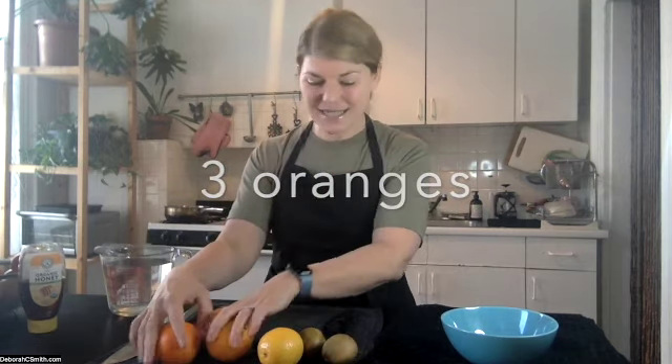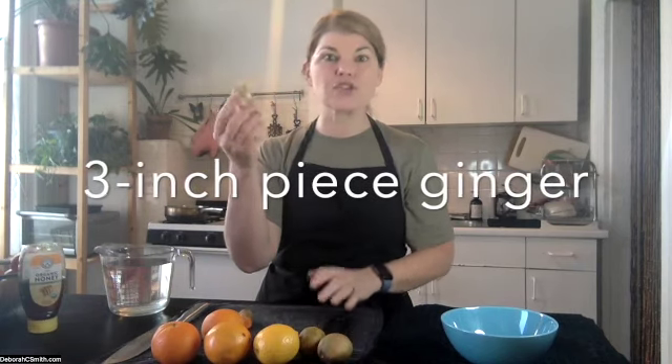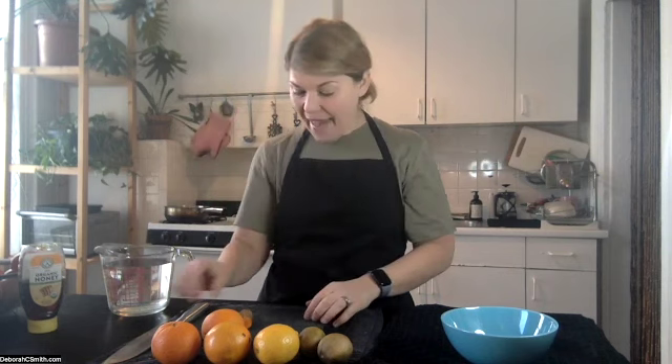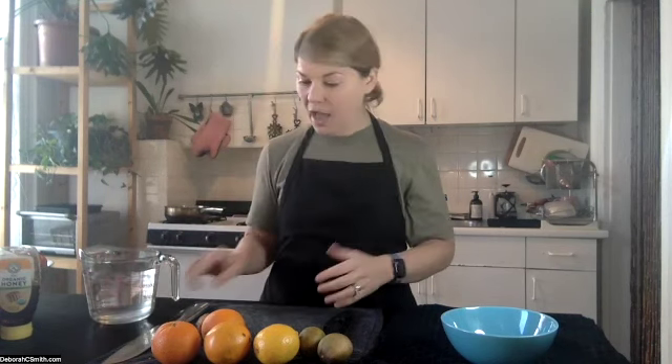We're gonna use three oranges, two limes, one lemon, and then a large chunk of ginger — about a three inch piece of fresh ginger root. You could either use one teaspoon of turmeric powder, or I happen to have the actual root, so I'm gonna use about a one inch piece of turmeric root. Then we're going to have honey to taste and four cups of water. The only tools you'll need are a cutting board and a knife — sharpen your knife — a measuring cup for your four cups of water, and a sauce pan, because we're gonna boil this on the stovetop for five minutes.